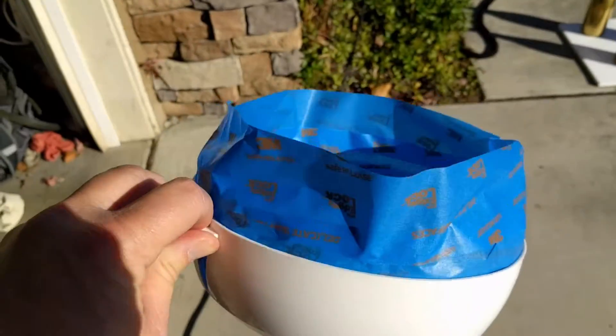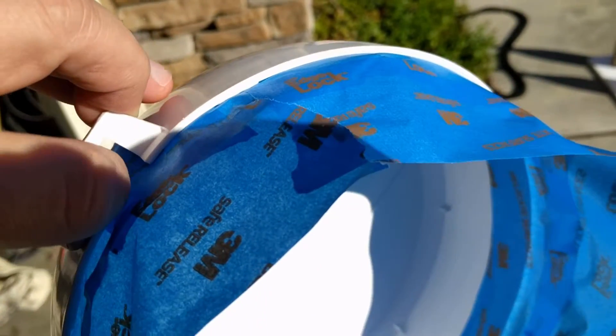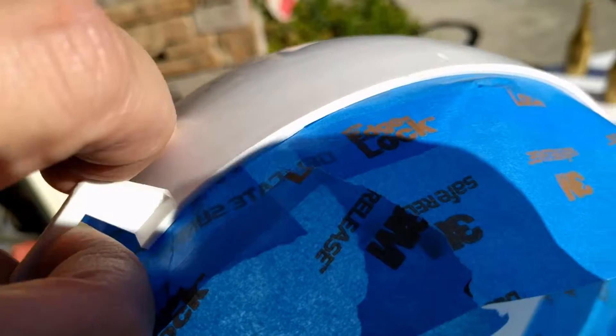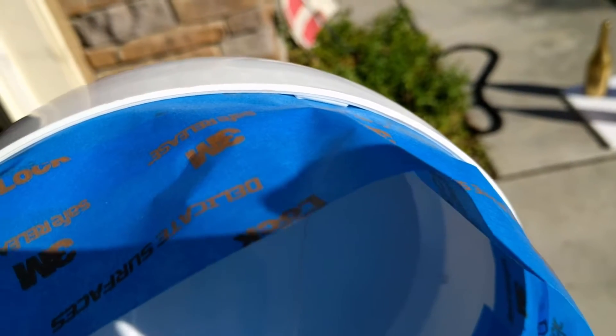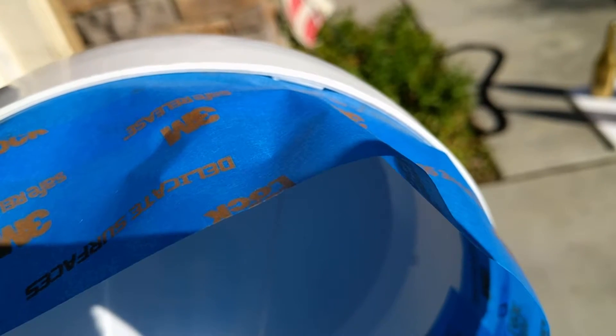First thing we need to do is tape it up. I've gone around the inside of the light cover with painter's tape because I really didn't want to get paint on the inside — this thing slides on and is just held on by its own structure. You need to be very careful not to get paint on those little pieces of plastic that stick out and hold the light shroud in place, because that's how the covers stay and hold on to the actual light.